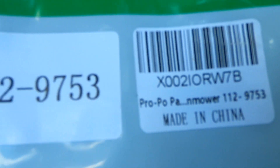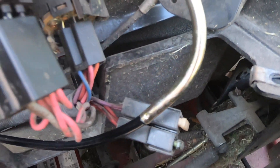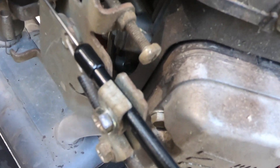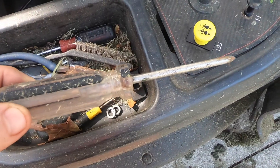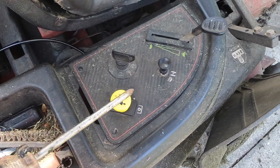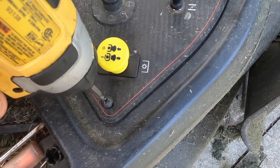I got the new choke cable on, tightened down here — it runs back and I zip tied it. They give you a couple of zip ties. I still have to tighten up this screw and set the choke just right. I always keep a screwdriver on my mower. I'm going to line it all up and screw these three screws in now to get the plate back in place.